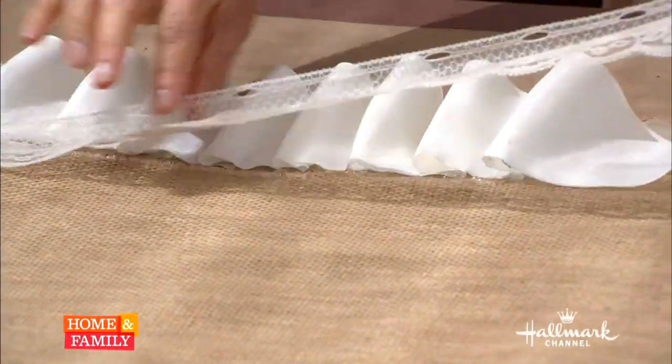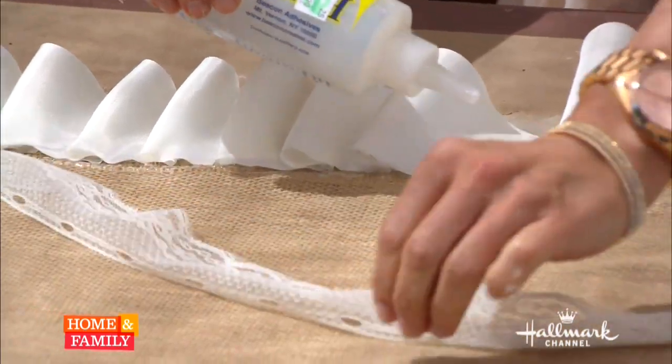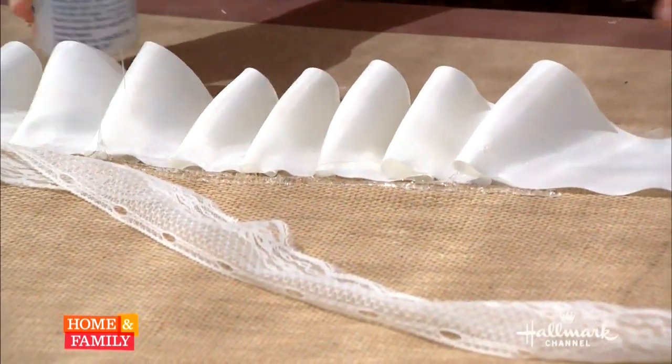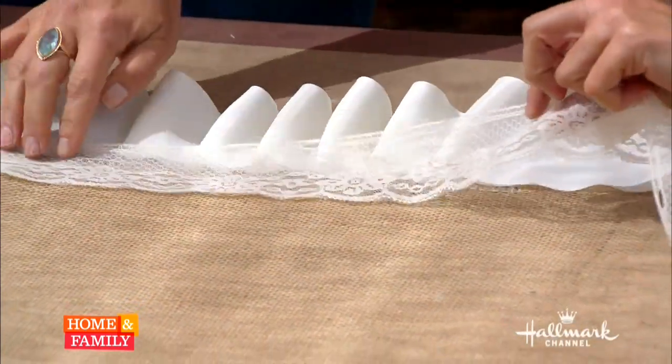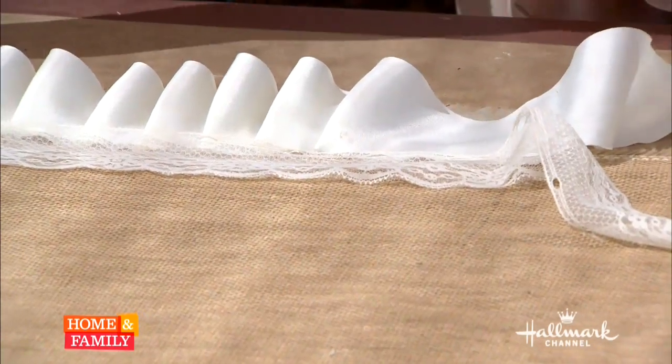Then you just take this lace, which is about an inch and a half, and you put an additional row of glue just above the beveled ribbon - it's a little messy but don't worry about it. You just tap it down right over top, and this really tailors the look of the ribbon. And then the stencil is the last step.